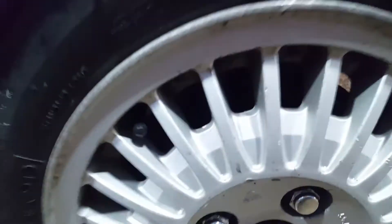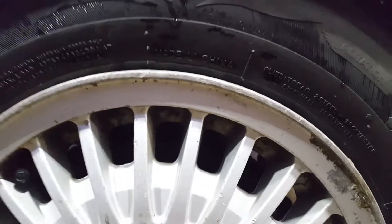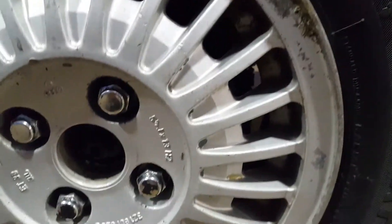If you have two thousand dollar wheels you probably don't want to do this, because using strong acid on wheels is never really that good of an idea. But most people into cars aren't riding around on two thousand dollar wheels, especially for winter and stuff like that.